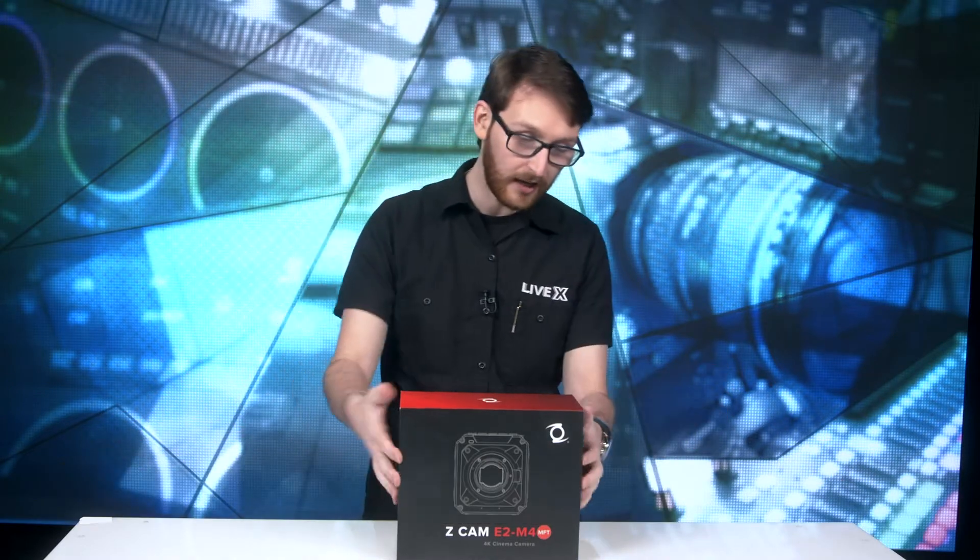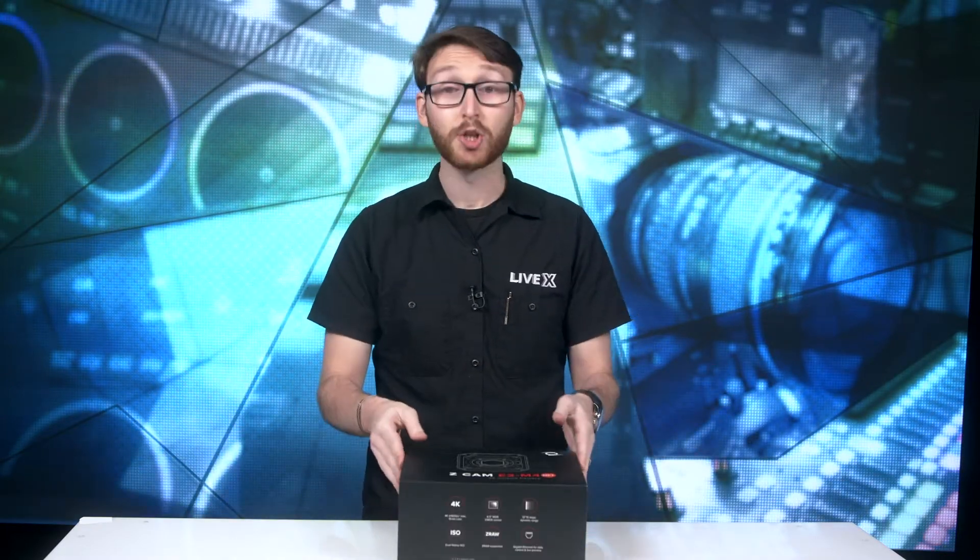What's going on everybody, Perry from LiveX here bringing you another unboxing. You know the background, so let's dig on in. Today we have the Z Cam E2 M4 — hefty boy here — so why don't we just dig right on in and get to it.